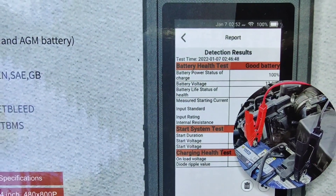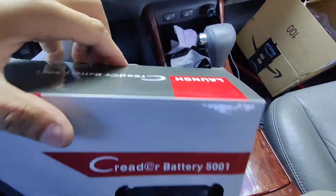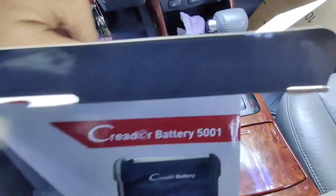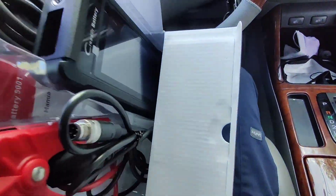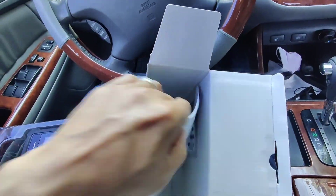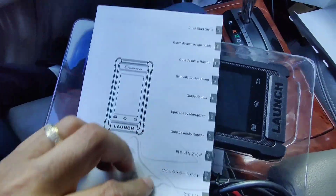It tells you a lot of information, so let's open it up and check it out. I just got this today and the guys at Launch were very nice to send me this. It comes with the instruction booklet.